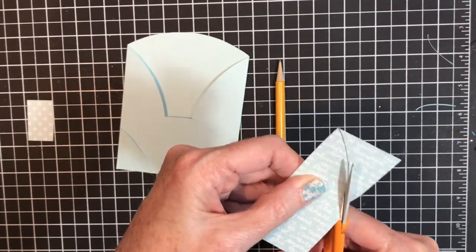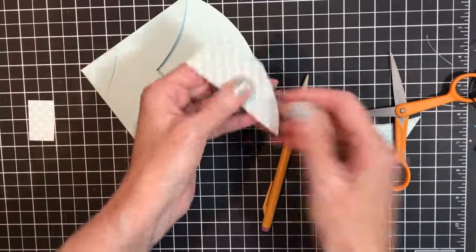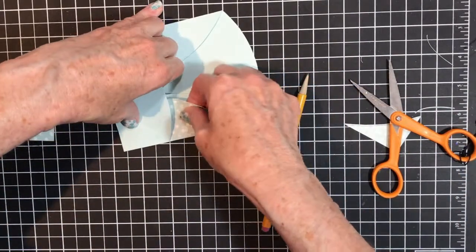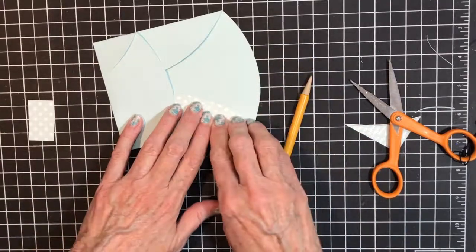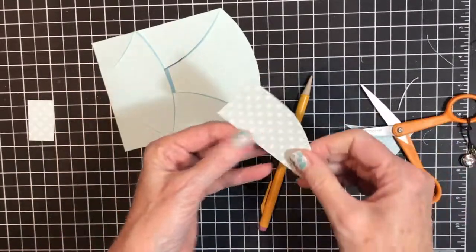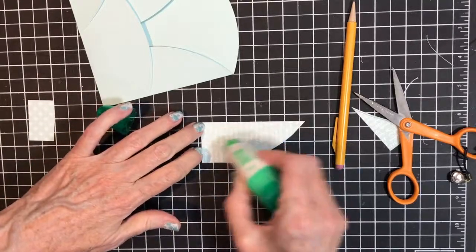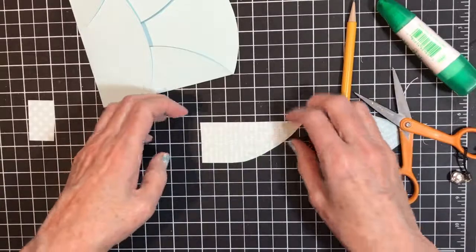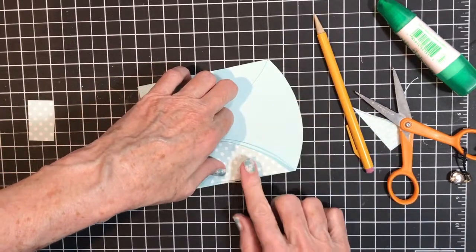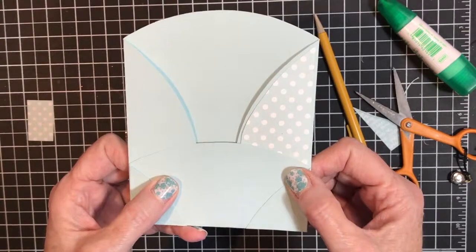I'm cutting inside the line and it should fit in there. This needs to be a little more rounded, so I'll round that arc a bit more. I'll trim it a little more to get a better arc so it looks right. I'm going to use the Tombow glue because it gives me a little wiggle room. You can use your snail adhesive if you do this step ahead of time.